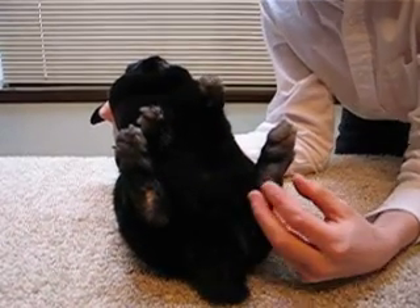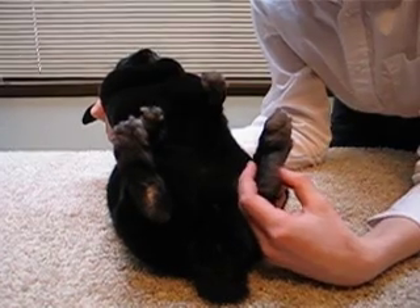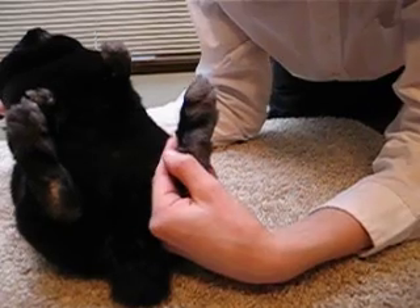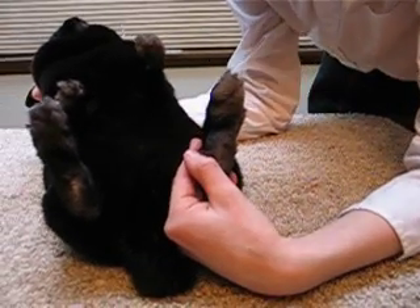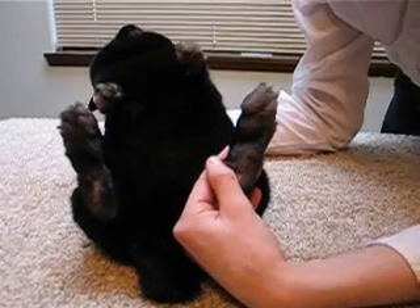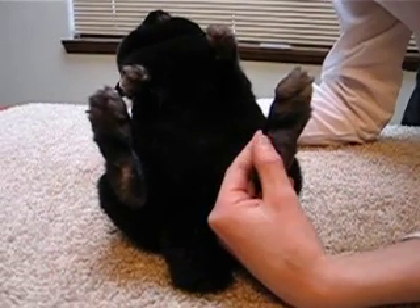Next, take the hair on one of the hind feet and peel it back so that you can look at the foot pad. This rabbit has calluses, but if these got broken and then got infected, then she could get sore hocks.